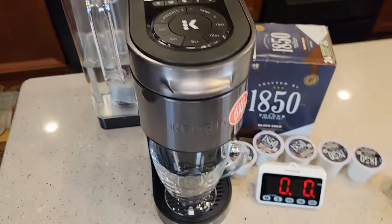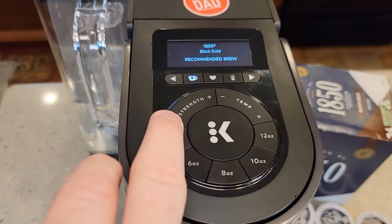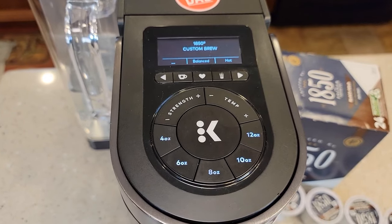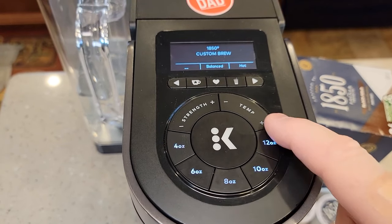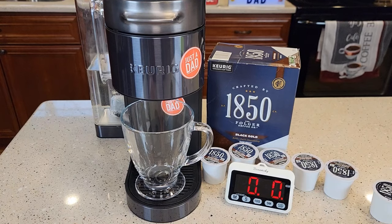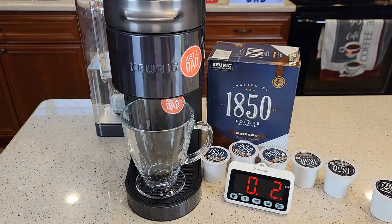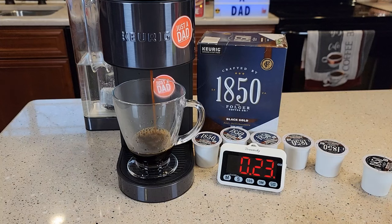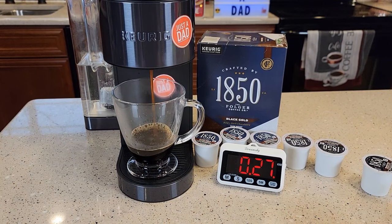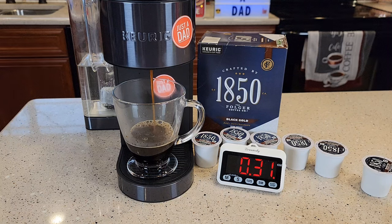Let's put our first K-cup in. I'm going to try to time each brew. Let's go to balanced, and I'll be doing an eight-ounce brew on these. Let's do extra hot for temperature. This is the lowest setting — called balanced, number one for strength.